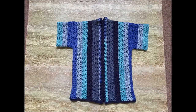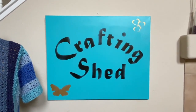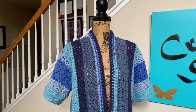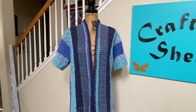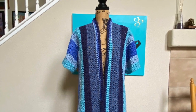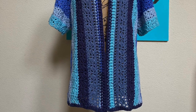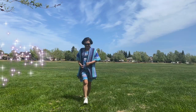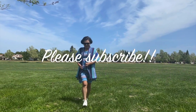I hope that covers everything in terms of adjusting the size of this cardigan. I appreciate all your comments and suggestions, and I will always try my best to include adjustments in my future videos. As I said in the beginning, I have not actually made this in a different size, so I hope this will work out for everyone who tries to apply these adjustments. Please let me know what I need to improve on. Thank you very much, and please subscribe!